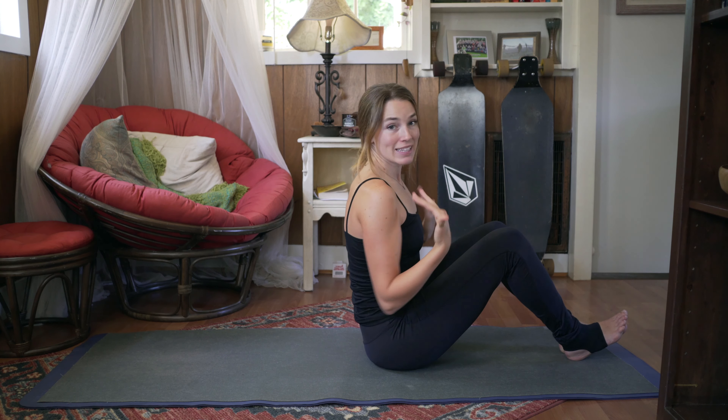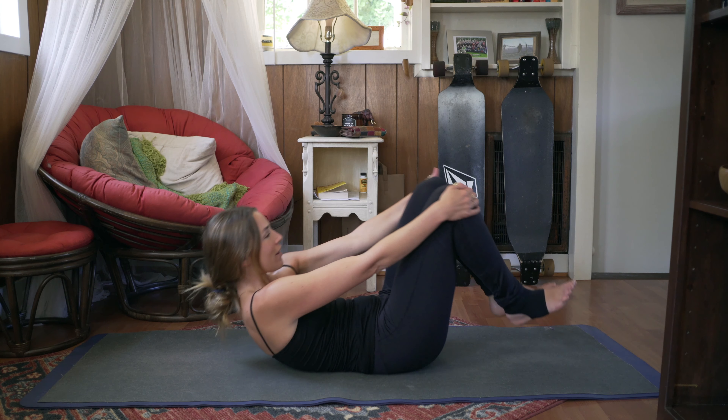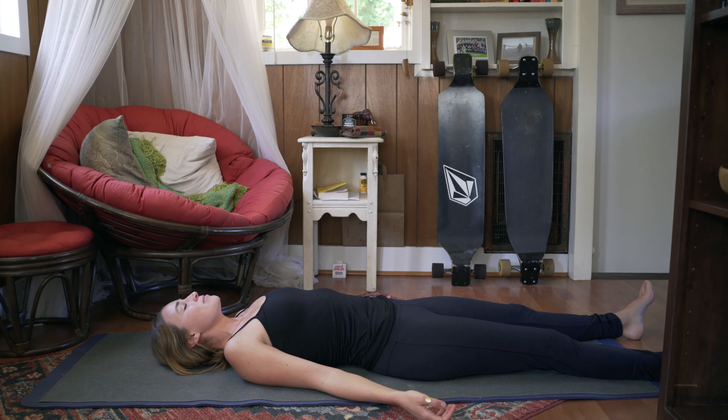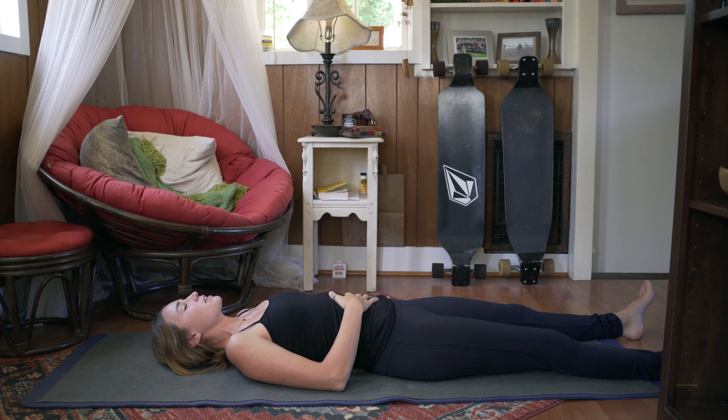First we're going to start by laying down, then we're going to sit, and then we're going to stand and see how it may differ. So coming all the way down on our back, allowing our feet to fall forward and our toes to spread out. And already just start to notice your breath. We're going to take one hand and put it on the stomach and exhale, and then take the other hand and put it on the chest.